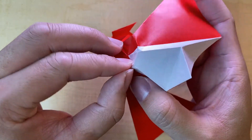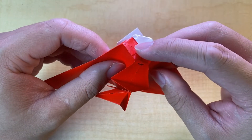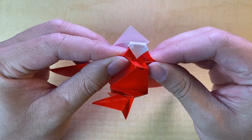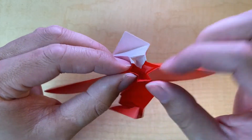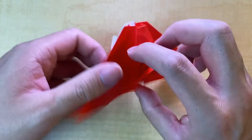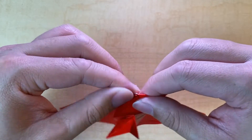Once you reinforce the creases, it makes the sink fold a lot easier — you can start to just push down the middle, hold the corners, and you can see it's starting to naturally collapse inside. And there's our sink fold.